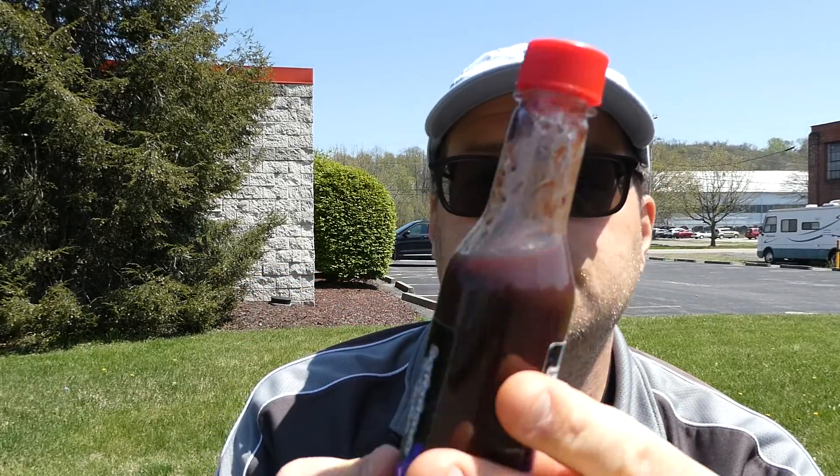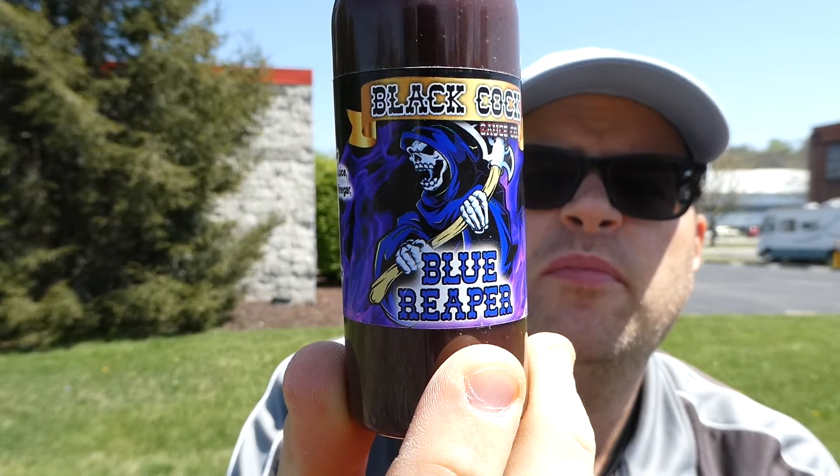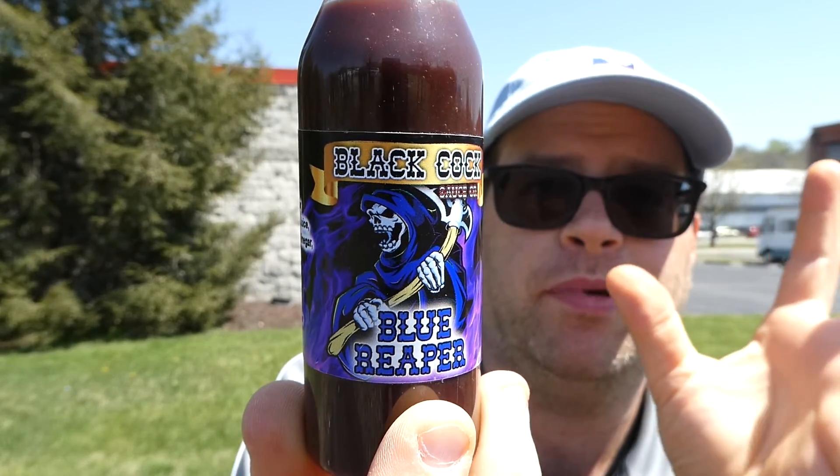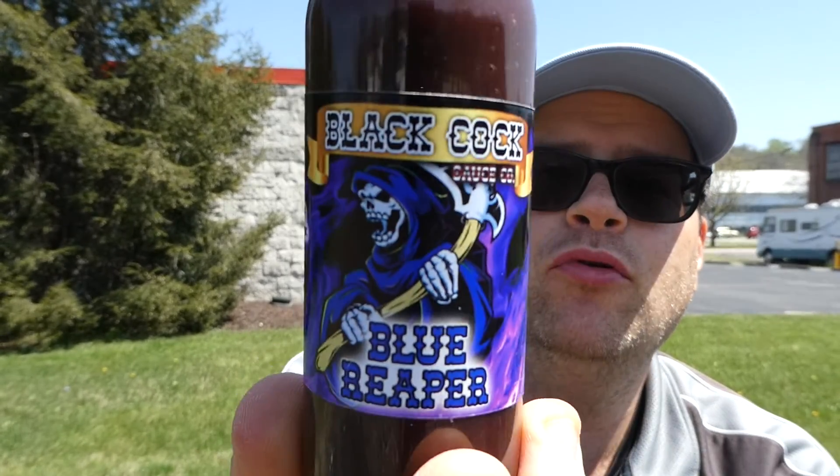For a reaper sauce it's not that hot — I'm gonna say two and a half out of ten for heat. The flavor I'm gonna go eight out of ten. I love blueberry sauces — I'm like Tom, I like fruit sauces and this is really good, so I'd suggest it. From Black Cock Sauce Company — find it at blackcocksauce.com. Their logo's cool, it's a big black rooster. This is their Blue Reaper and it's delicious. Highly recommend you give it a try. I hope you enjoyed this review and I will see you next time.